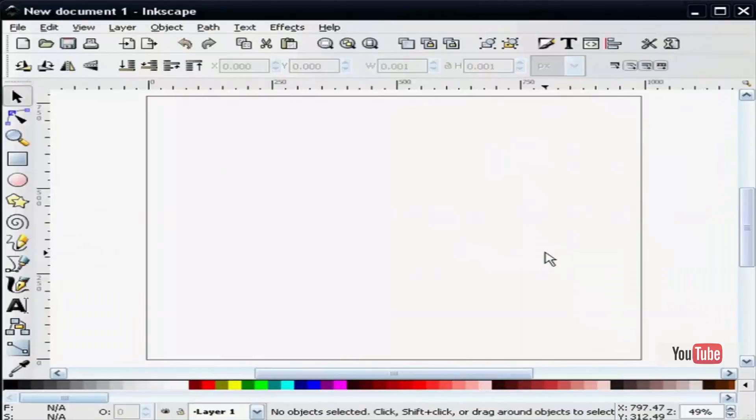Recently I saw a similar tutorial on the internet regarding the same thing. I don't remember which application was used to draw the shield icon, nevertheless I thought it would be a neat project for Inkscape. I'm usually comforted by the flexibility of Inkscape when it comes to tasks like these. It's very easy to draw with. So let's begin.